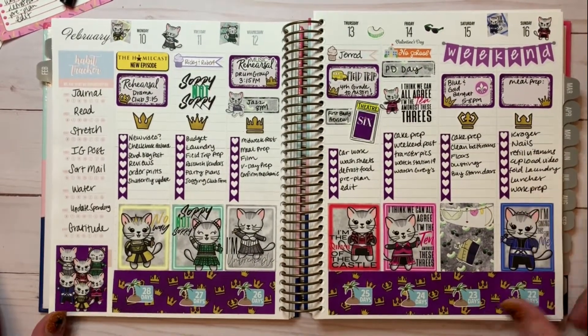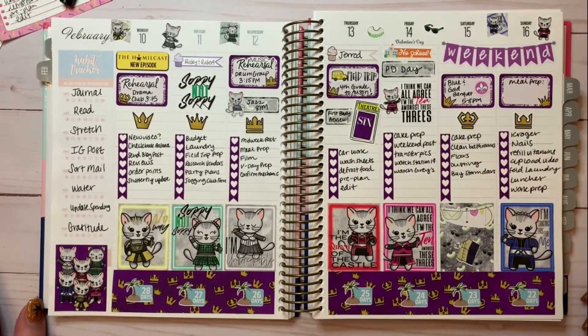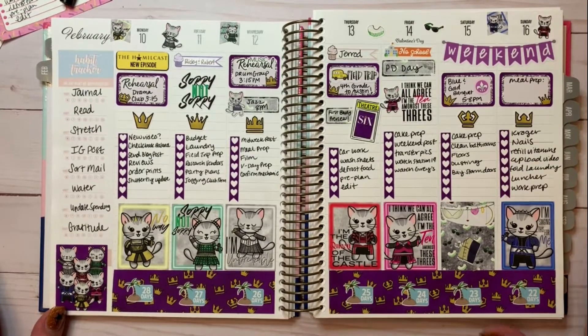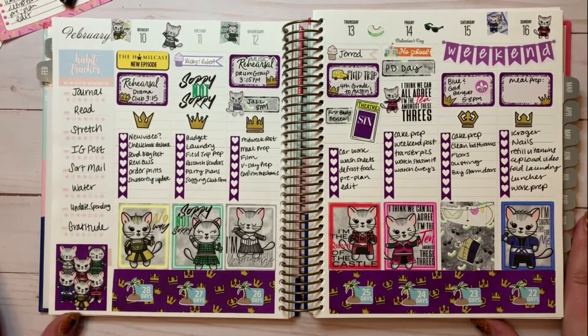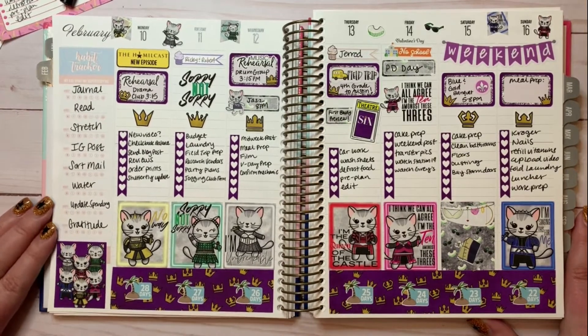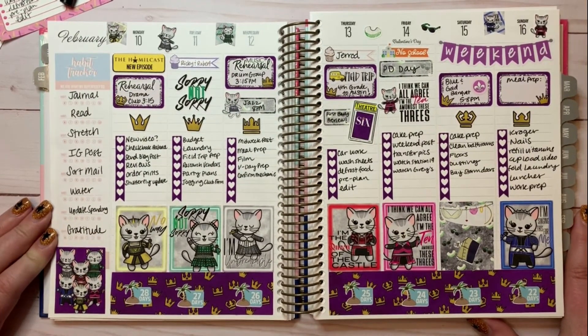I've got my KPL Plans stickers down here counting down to our Puerto Rico trip, and my habits filled in. That's my week. I'm really excited about Six going to Broadway — I just cannot stop talking about how much I love Six. I've been talking about it since I saw it in June in Chicago.